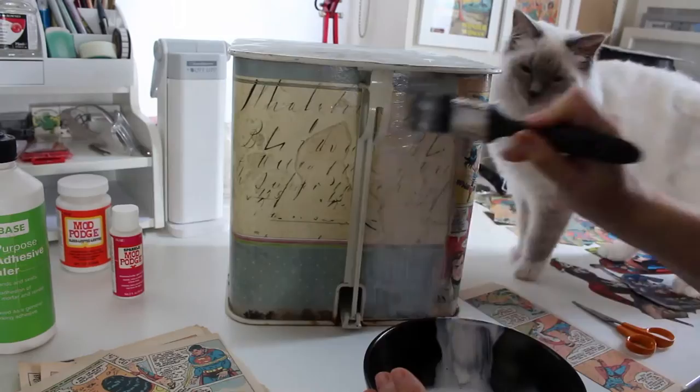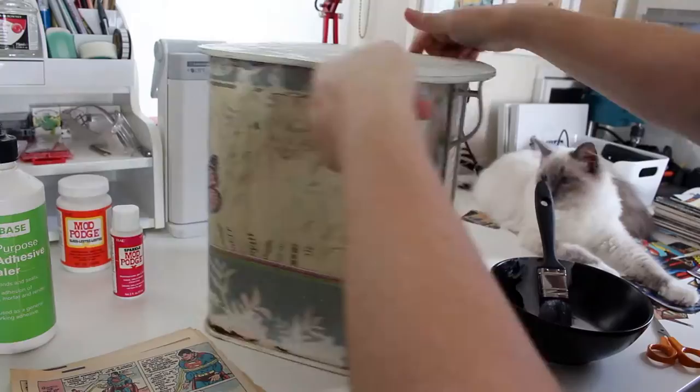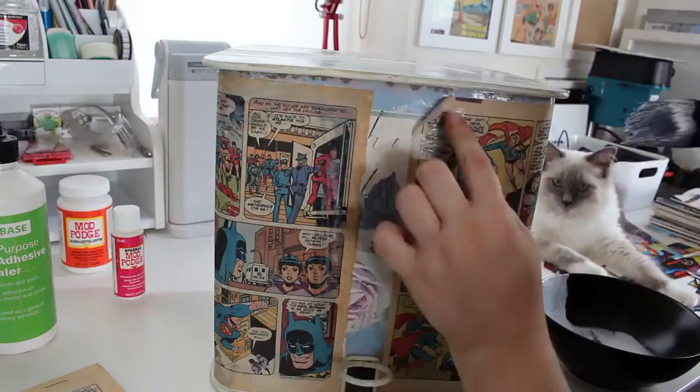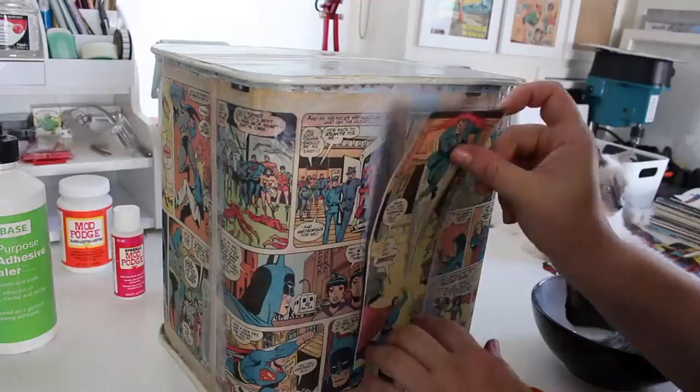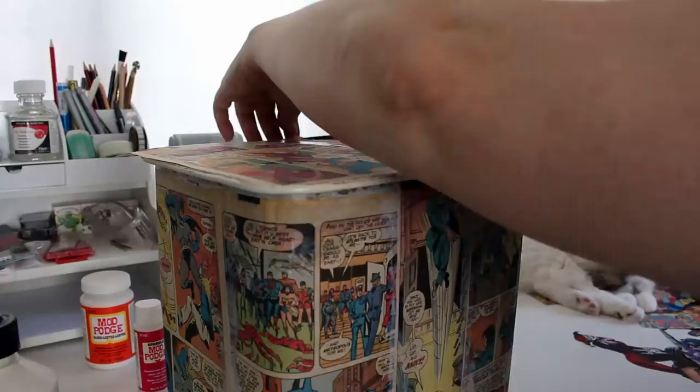When you're gluing down the background pieces, make sure you get all the edges and that they're really glued down firmly. It doesn't matter if you go over the top of the pieces with the PVA because it does dry clear. For this top piece I'm not worrying about how messy the edges are because I'm going to be covering that up with washi tape. But if you didn't want to use tape around the edges, just make sure you keep it clear.